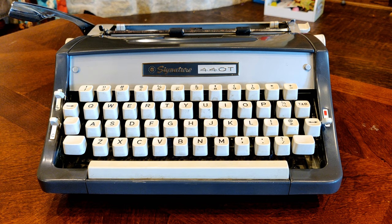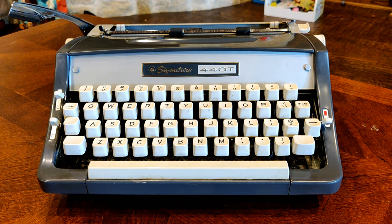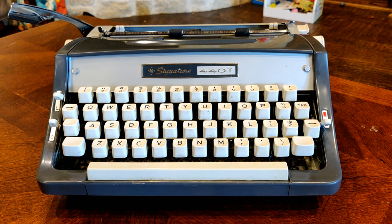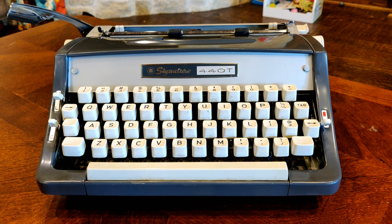Howdy folks, and welcome back to Lazy Dog Typewriters. As Kevin said in his introduction, when you're willing to sign something, you're definitely proud of it. And that's where we get the expression of putting your John Hancock on something.